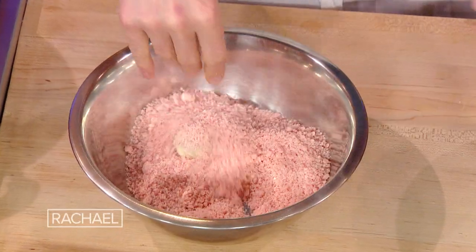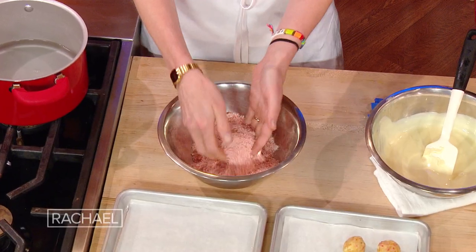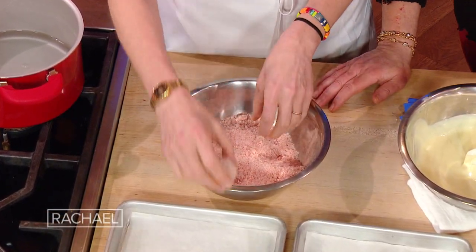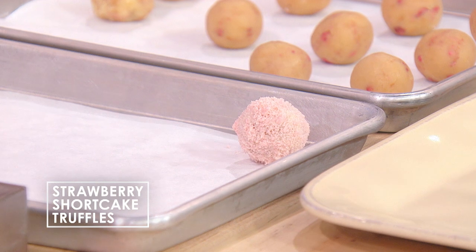Then you pop the truffle into something ground down into a sandy state, and it can be anything — we use the crumbs from the cake, which are strawberry shortcake crumbs. But it could be pretzels, or that cereal you already have, something that just brings you into sandy land. I call this the zen garden, like you're raking through. You pop these out until they set fully, and that's your at-home Milk Bar version.